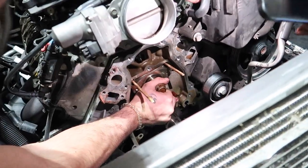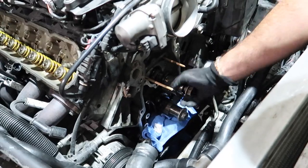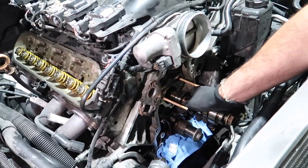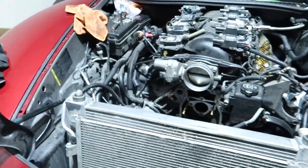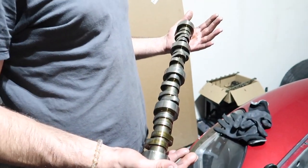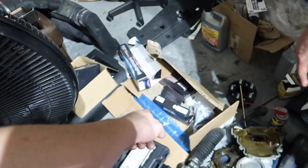Old cam coming out — looking pretty good. There we go. After messing with it for a while — you don't have to take the radiator out. And we got the camshaft out! We're about to lube it up, put the new one in, and we're almost done.